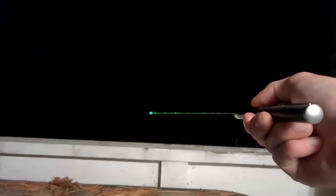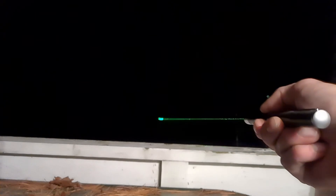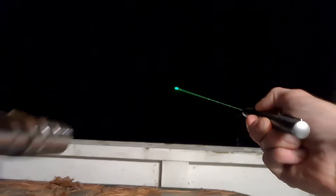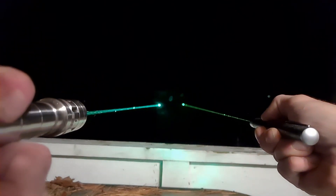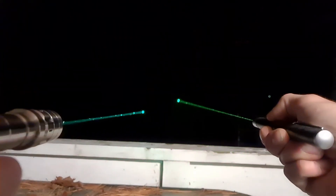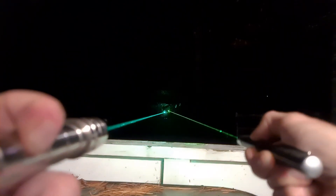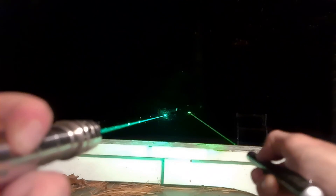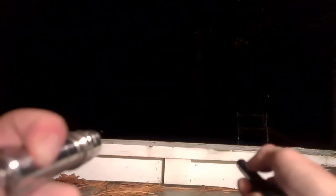Here's a regular pen green laser compared to the Sanwu 1.2 watt — definitely a lot brighter, as you can see, and in a slightly different color too: the Ranger is 520 nanometers and the pen laser is 525 nanometers.